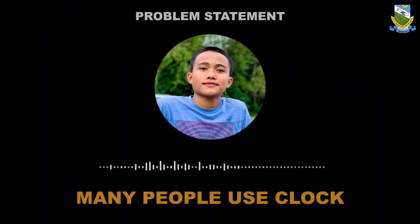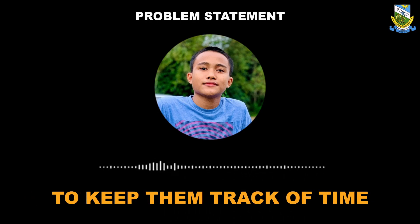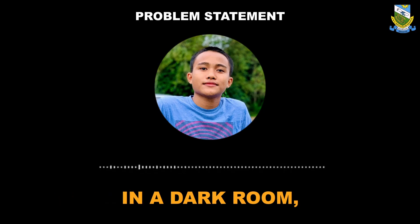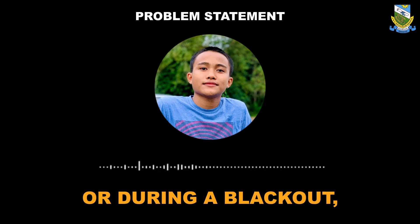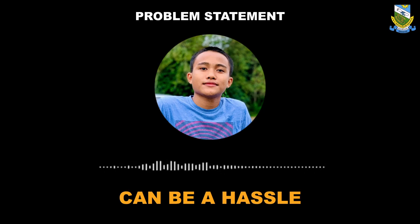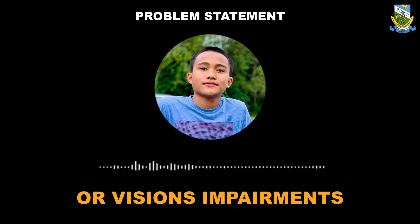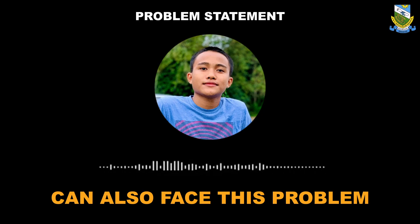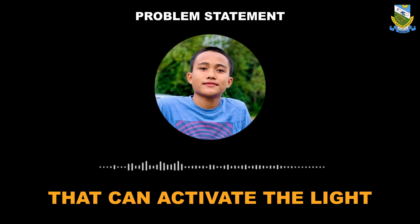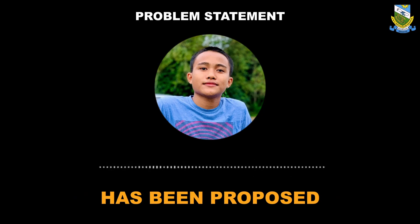Many people use clocks in their bedrooms or anywhere in their household to keep track of time. However, it can be inconvenient to check the time in a dark room at night or during a blackout, and manually turning on the lights can be a hassle. Additionally, for those with mobility or vision impairments, this can also be a problem. To address these issues, a clock with a sound sensor that can activate the light with just a clap or a snap has been proposed.